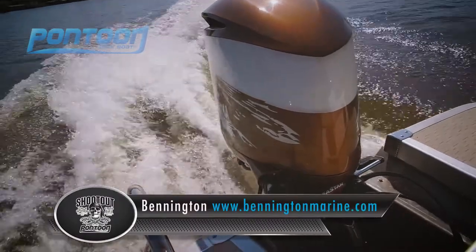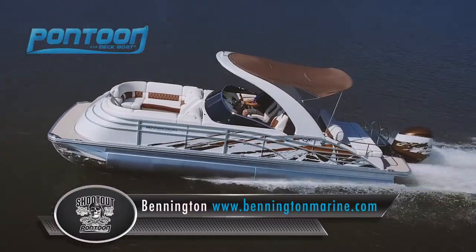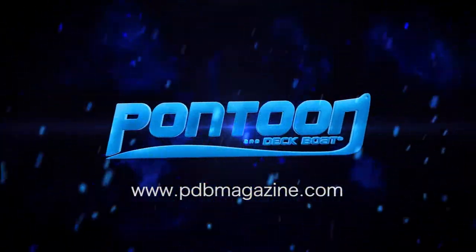Check out this Yamaha 350. Hope you've enjoyed watching this video. For others, check back to pdbmagazine.com.